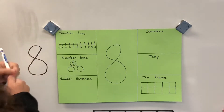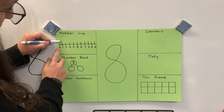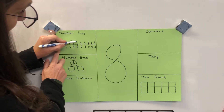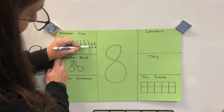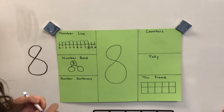On the number line, you could start at zero and do eight counts: one, two, three, four, five, six, seven, eight. When you make eight jumps, you land on the number eight. In a number bond, how do you make eight?